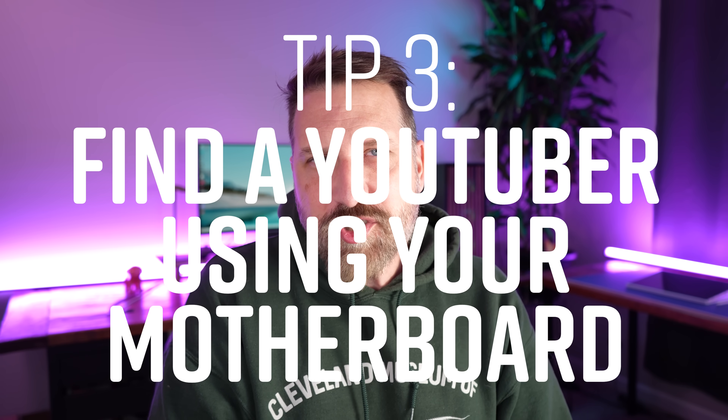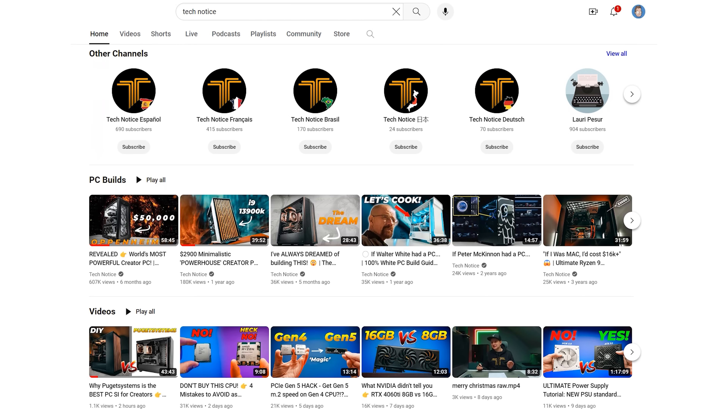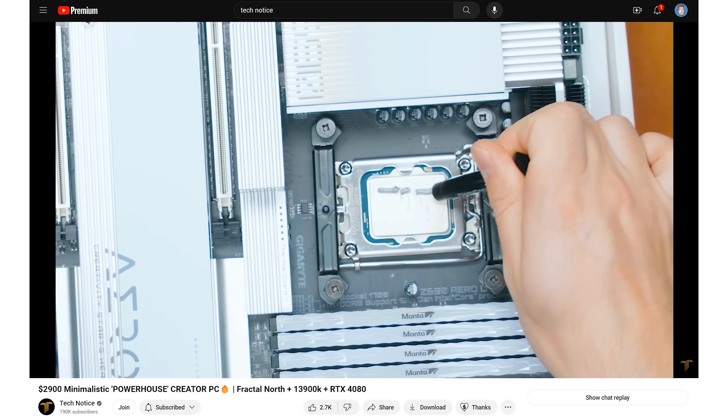Number three: find a YouTuber who is using your specific motherboard for their install. There are so many YouTube videos of people building PCs that it was easy to find someone using my exact motherboard. Some were faster videos with quick builds, others were two-hour live streams on that same motherboard — those were even more helpful. If you haven't picked your motherboard yet and are deciding between a few options, go to YouTube and choose based on who has the best build video. I followed a channel called TechNotice. He did a two-hour live stream and I built along as I watched, pausing to check details and following the order in which he added things to the motherboard.